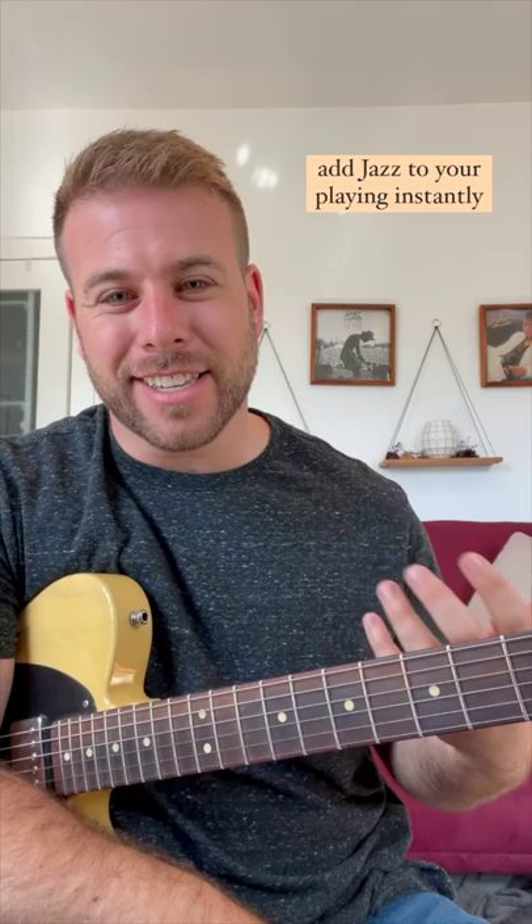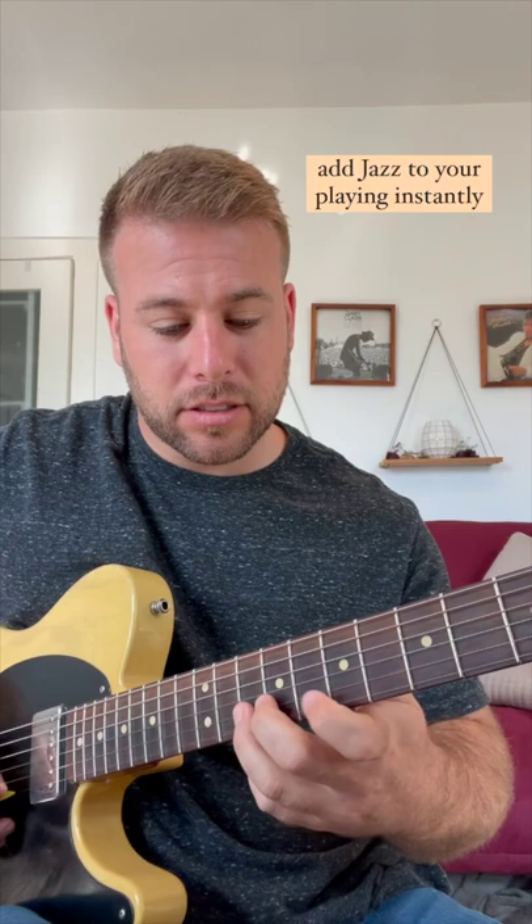What's up? It's Alec here at Soulful Guitar Lessons. I want to show you how to add a little chromaticism and add a little jazziness to your playing. If you know the major scale, let's play C major.